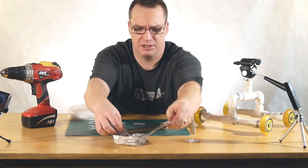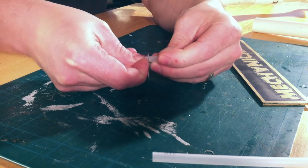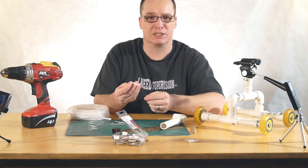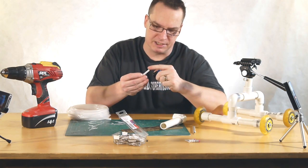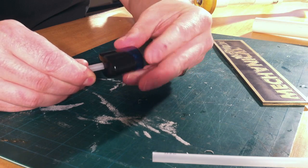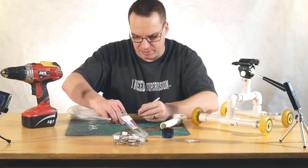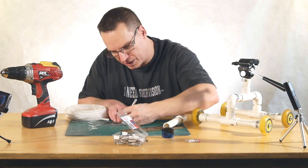Next, take one of your keychains and hook it in here. All this keychain is doing is giving you a little tab so that you can pull it out. This makes your projects disassembleable — if that is a word. Next, I like to run the tip through a pencil sharpener really quick just to get a little tiny taper in it, because the tip can sometimes get stuck in the hole. So we've got a little taper in it, and what we're doing is making it into a little tiny spring pin.